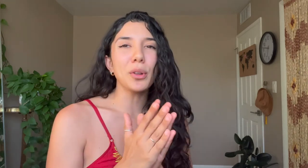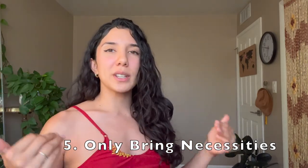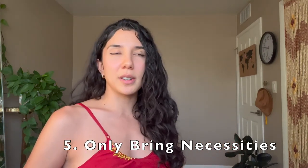Number five is going to seem obvious, but I think some people need a reminder: only bring necessities. Don't bring it if it's not necessary and if you're not going to use it, because the worst thing is carrying something on your back for weeks or months and then realizing you never used it — and your back ached and your toes hurt for nothing.